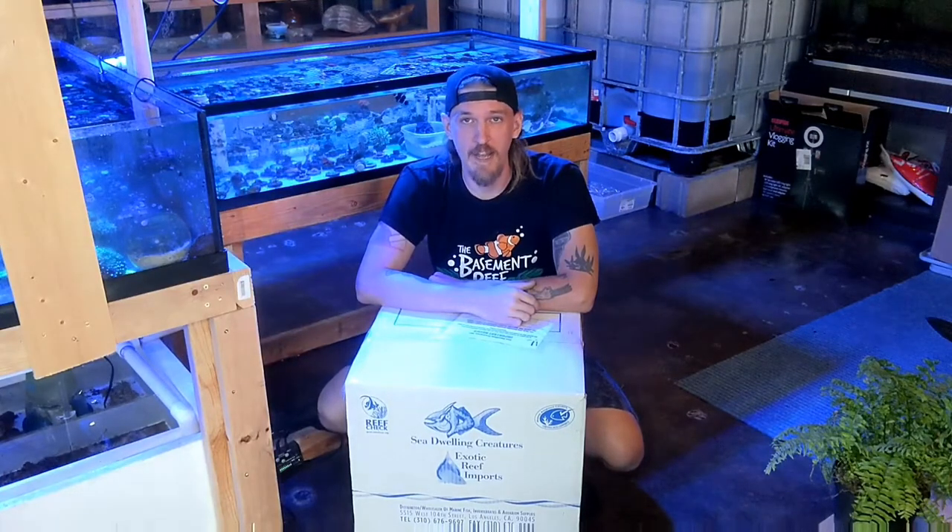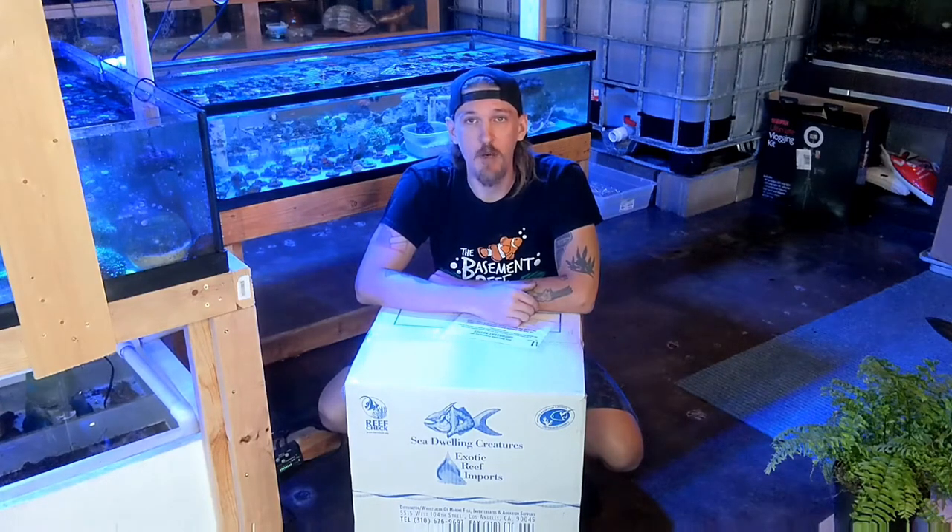Hi, how's everybody doing today? This is Anthony from The Basin Reef. If this is your first time tuning into our channel, we're a retail aquatic pet store and house plant shop located in Columbia, Missouri. We sell both saltwater and freshwater livestock as well as all manner of tropical plants, and here on this channel we talk about all kinds of things related to it.